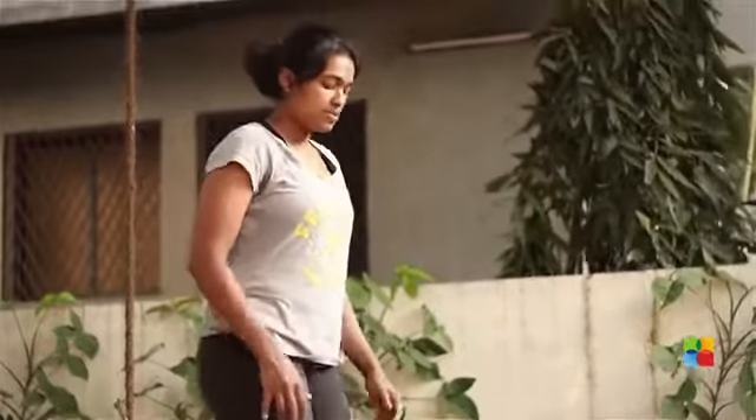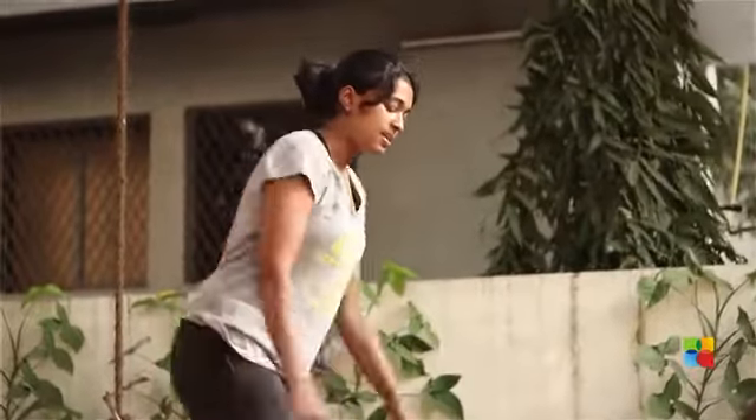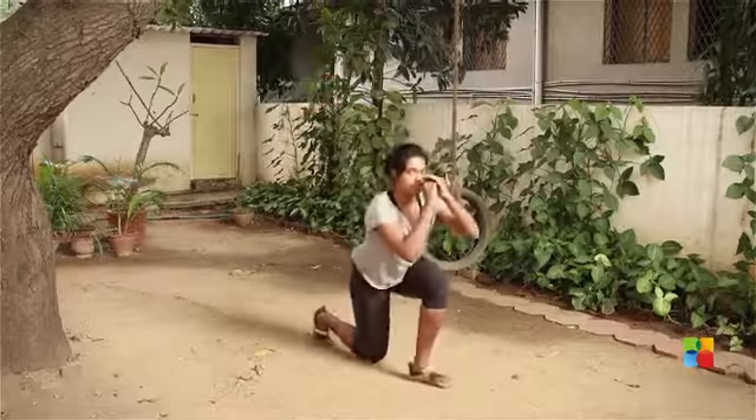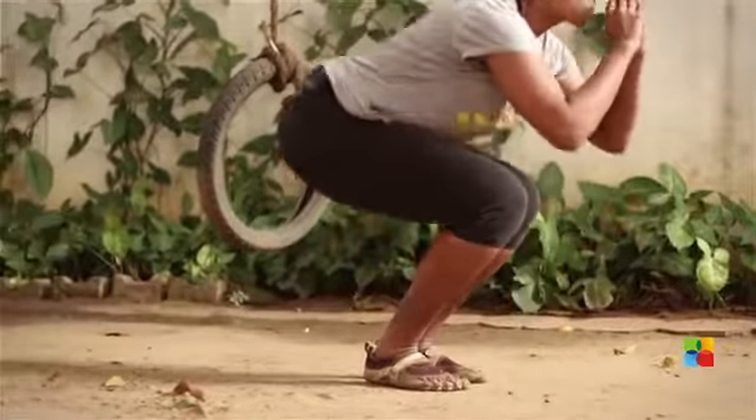The second exercise is the Squat to Lunge. You start with your feet together in a really small tight squat. From there you jump up, lunge. Jump up, squat again.